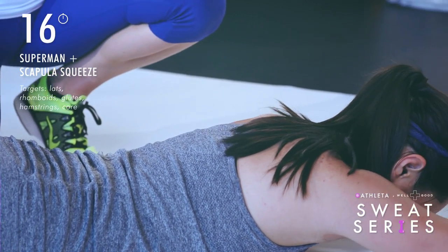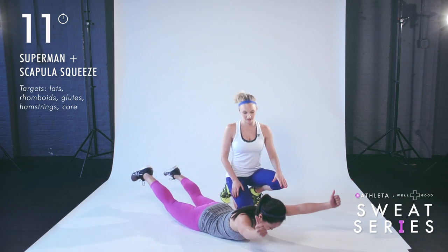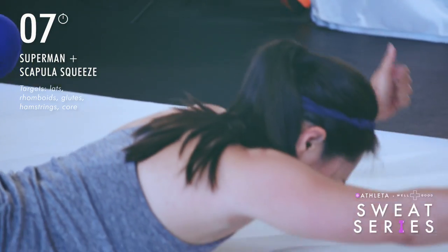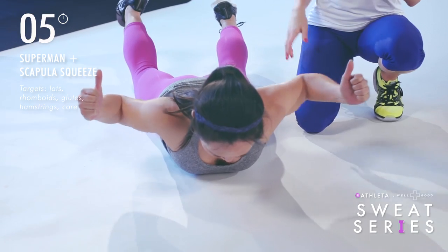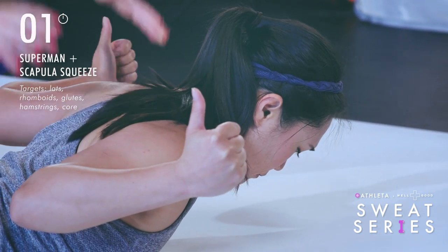If you find that your shoulders are really tight, you can move the arms out wider, so you're in that wider V position. She's also looking down at the floor, so her neck stays in alignment with the rest of her body. Give me one more — lifting up, squeeze and hold, and down.